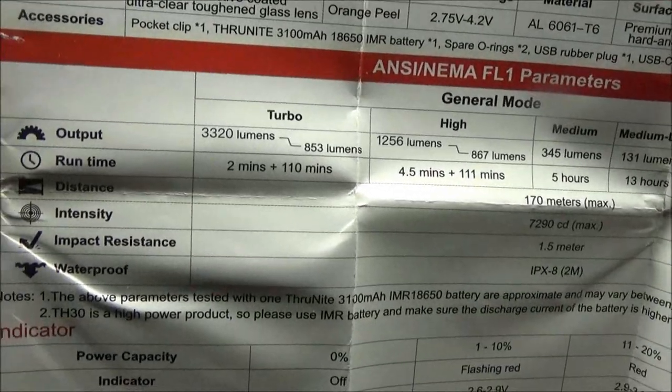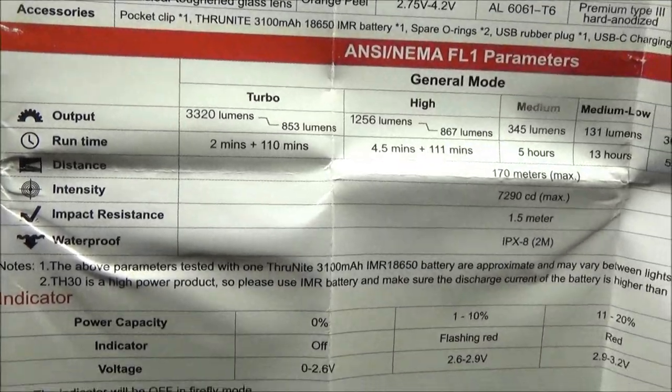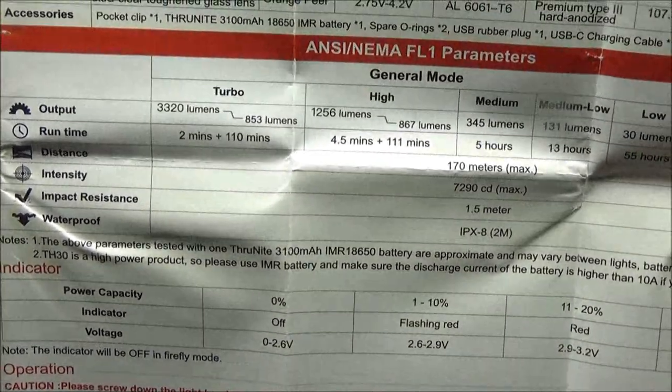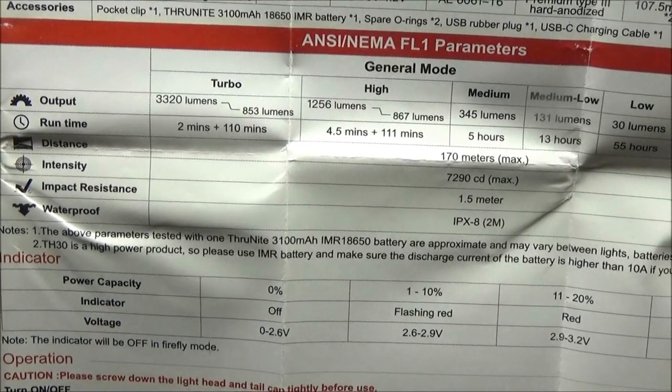The maximum lumens are 3320, and you can see the run times on the packaging. The maximum beam distance is 170 meters.